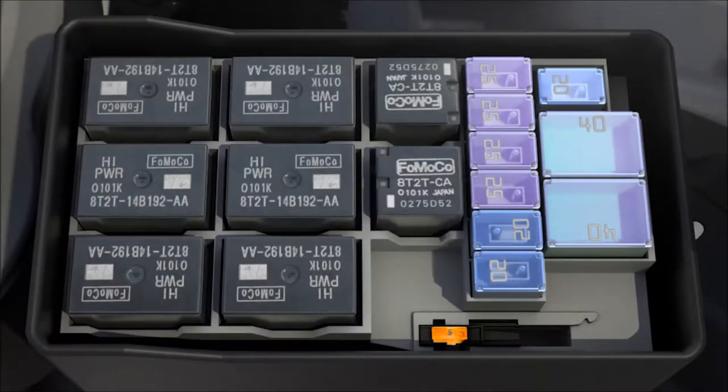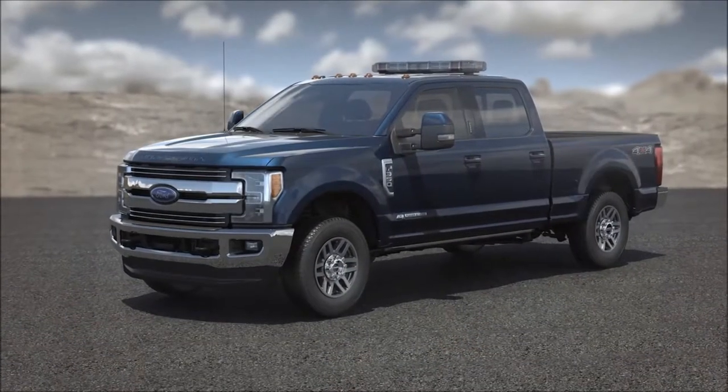To help power your upfit needs, we've increased the circuit capacity over the previous generation. There are now four 25-amp circuits, plus two 40-amp circuits which can be configured to be hot at all times, so you don't need to have the vehicle running for power.